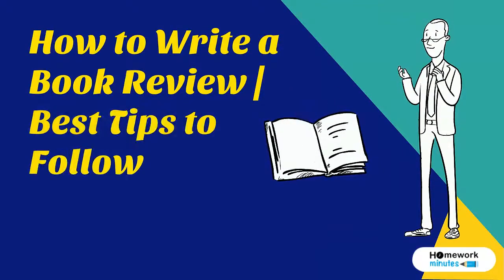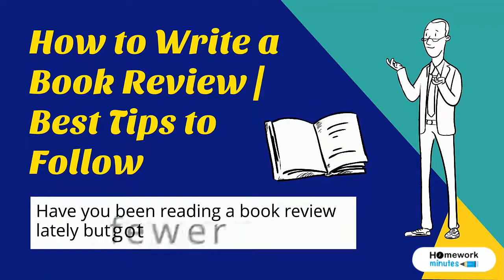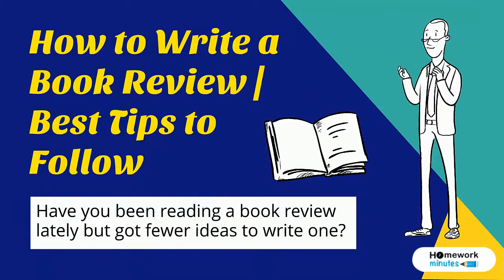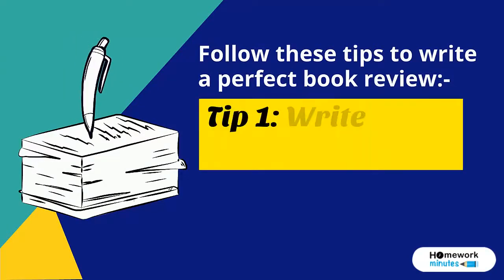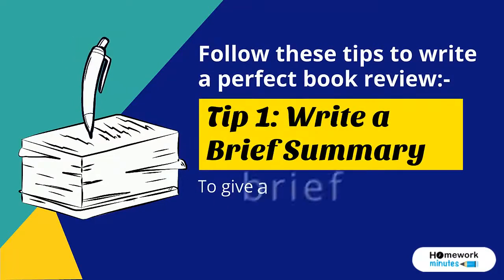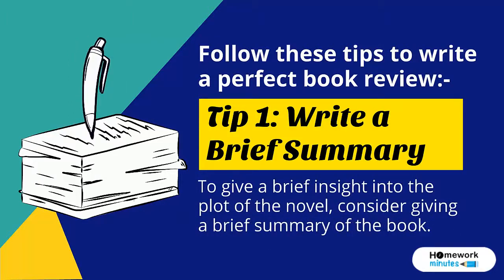How to write a book review: best tips to follow. Have you been reading a book review lately but got fewer ideas to write one? Follow these tips to write a perfect book review. Tip 1: Write a brief summary. To give a brief insight into the plot of the novel, consider giving a brief summary of the book.